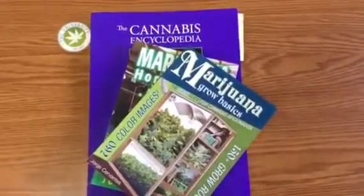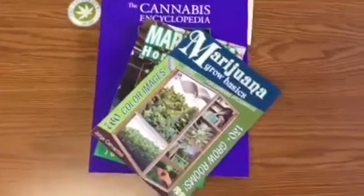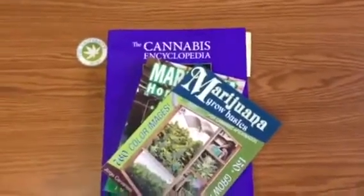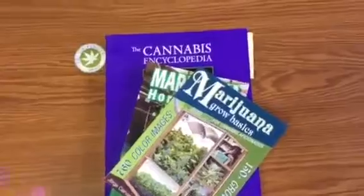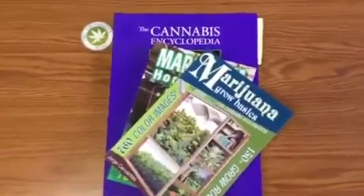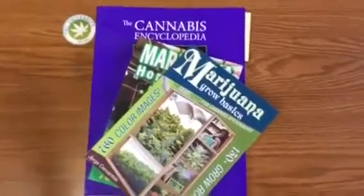Hello everyone, this is Matt Jones with THC University, and I am here doing a quick review of Jorge Cervantes' Cannabis Encyclopedia. It just came out and we're getting lots of questions about it, so I wanted to share my thoughts.